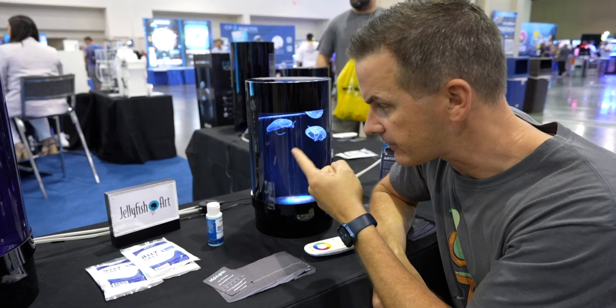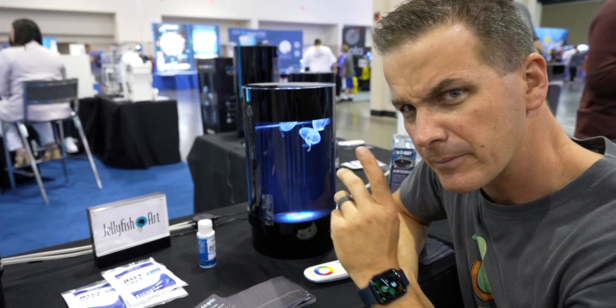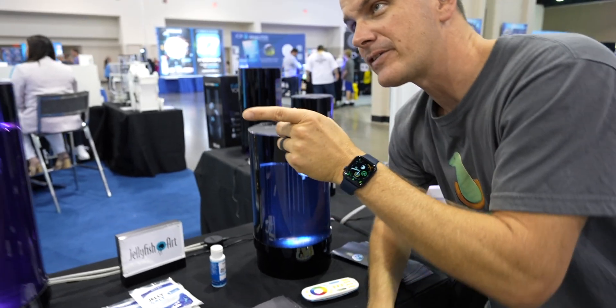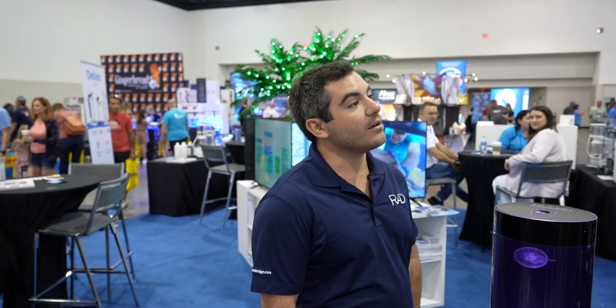At what appears to be an aquarium trade show, the host introduces jellyfish — not fish, corals, or typical jellyfish — but jellies in a nano-type tank that can be delivered to your door. He's here with Joe from Jellyfish Art to learn about the product, noting there are certain things he's heard and wants to verify from the source.